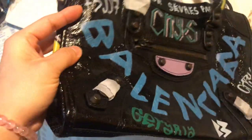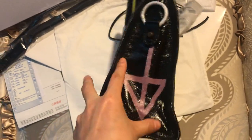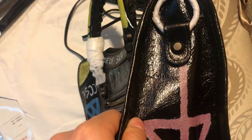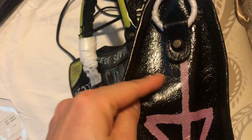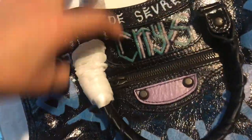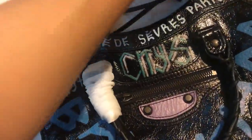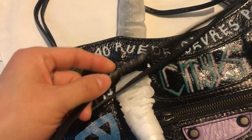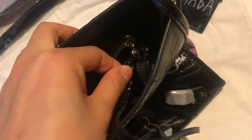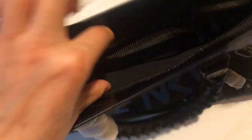This is another side look for this handbag — you can see the graffiti, the texture, and the hardware. As you may notice, the zipper uses premium leather. You can check out the leather and chain on the zipper.